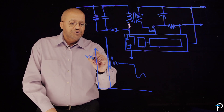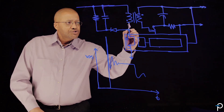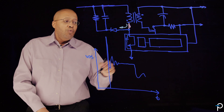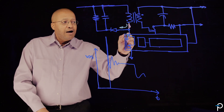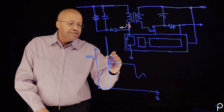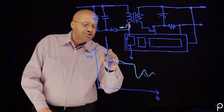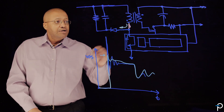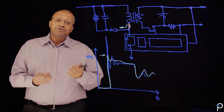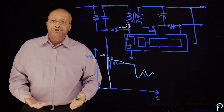So this is the drain-to-source voltage; this axis is time. By adding this RCD clamp, we provide a path for the leakage energy to go when we turn off the MOSFET, and we can limit how much the drain-to-source voltage of the MOSFET actually rises to. We expect to see a much lower voltage stress across the primary device, because now we've provided a path for leakage energy to be stored and unfortunately dissipated. As we increase the frequency of the power supply, we've actually increased the losses because the clamp losses increase as a function of frequency.